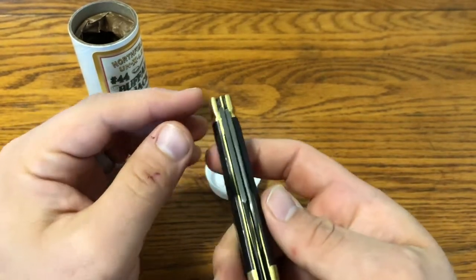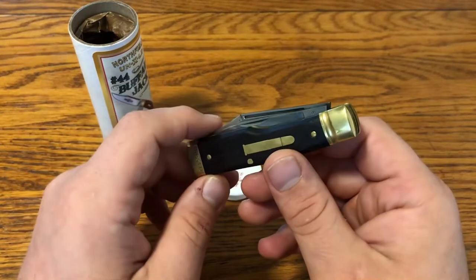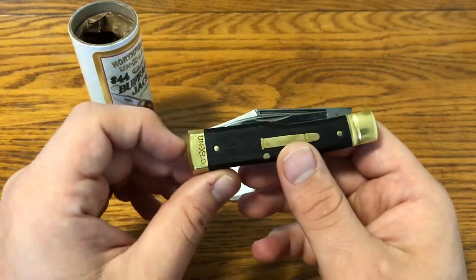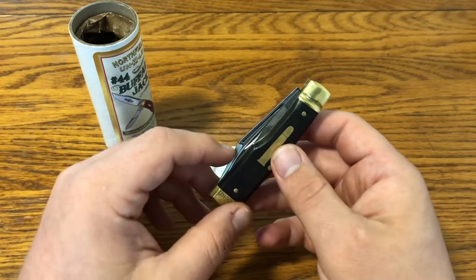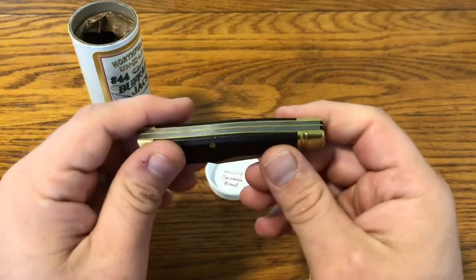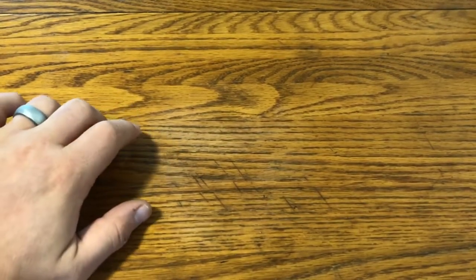This is one I actually sent to GEC for warranty. The pen blade was off-centered when I got it, and I tried to straighten it myself and stupidly snapped it. GEC replaced it for I think $20 or $25, which I thought was pretty fair. I don't necessarily think that's always the norm — if you break a blade by trying to modify it, it wouldn't be out of bounds for them to refuse. But I was thankful they did. I took it to the Rendezvous last year and they fixed it real quick — really great service from GEC. If your blade is off-center, just send it to them; don't try to fix it yourself.